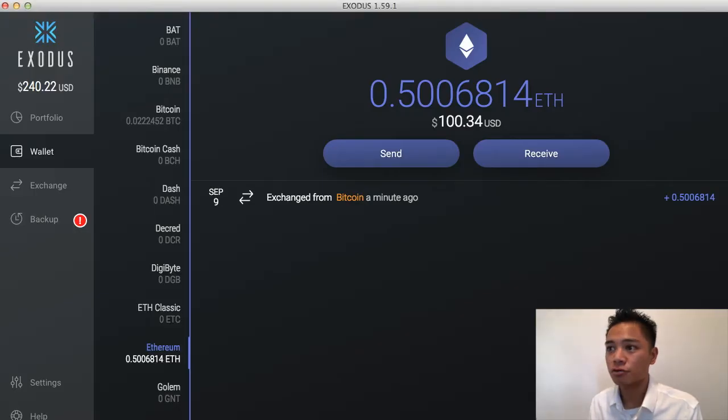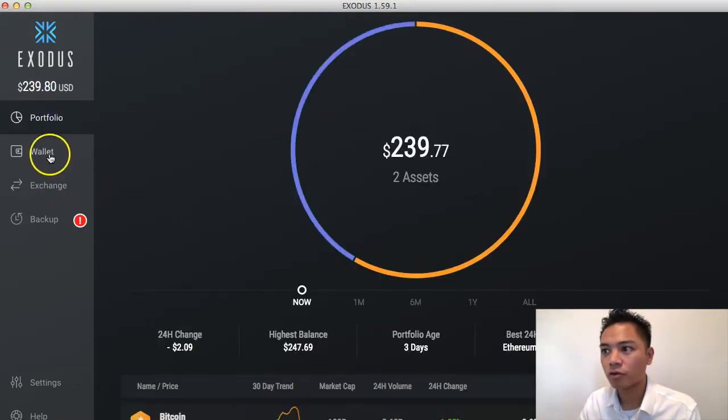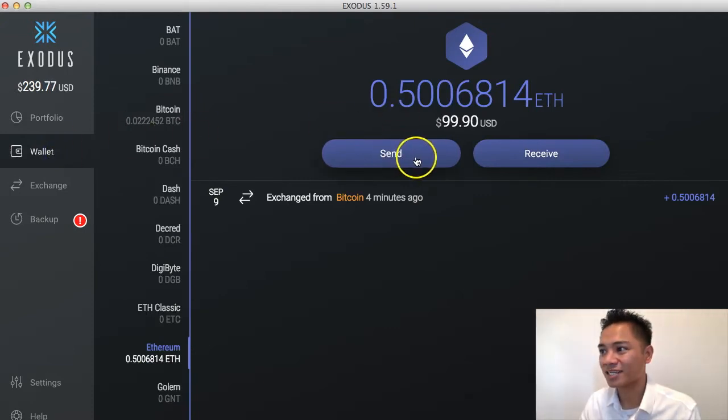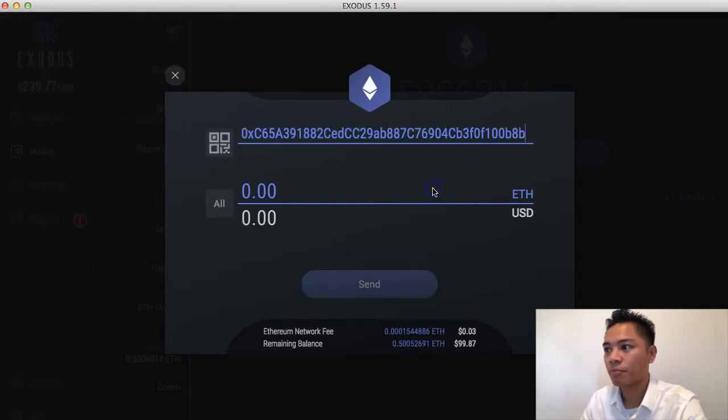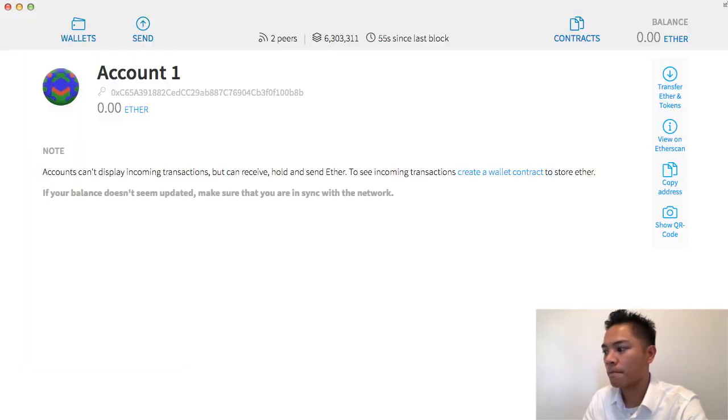I'm going to go back to my Exodus wallet and go to my wallet. What I'm going to do is click the send button and paste this address. I'll double check that it's the correct address by looking at the last six characters, which is 100B8B. And if I go back to my Ethereum wallet, you'll see that it says the same thing — 100B8B — as the last six characters of this account.